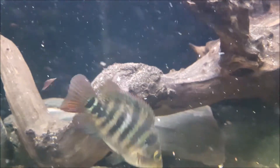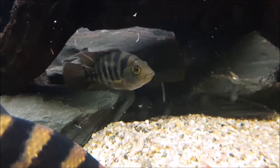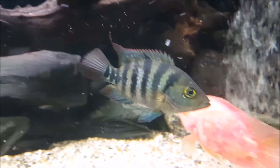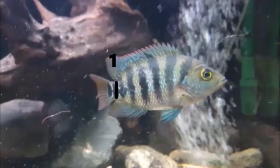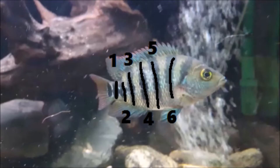For the Mayan cichlids, this is different — he has a different number of stripes. One, two, three, four, five, six, seven stripes. And he doesn't have the Y letter with the last two stripes.